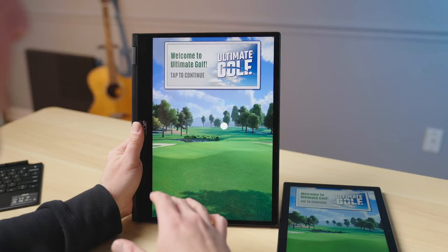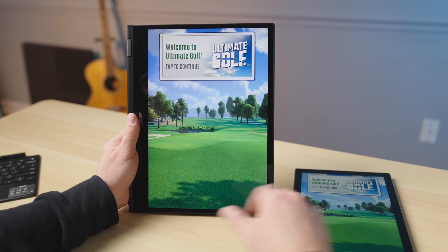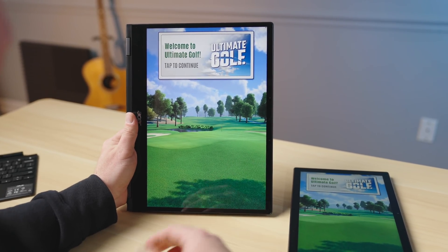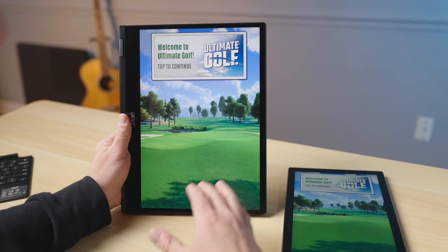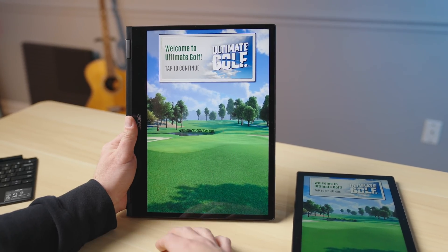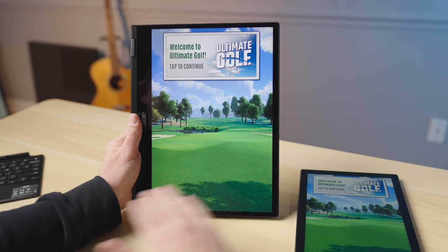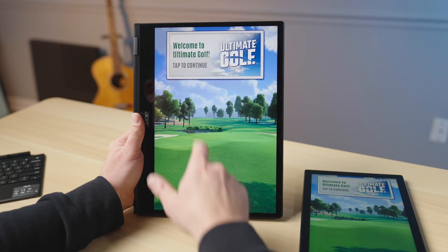Now we'll move on to a few games. To be fair, the Companion 500 series has been pretty good with Android gaming — there are some titles on it that run way better than it honestly feels like they deserve to, and I've always been really impressed with it. But you're going to see a separation here. The first game is Ultimate Golf. It does some 3D rendering, but it's limited — you only see one hole at a time, so it's not rendering a huge graphics landscape.